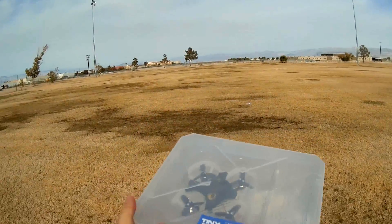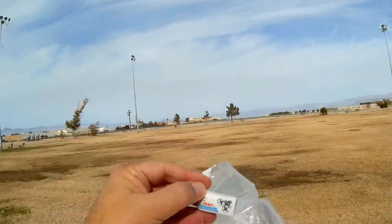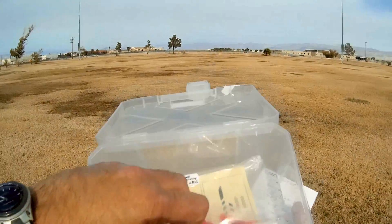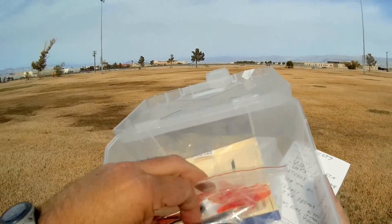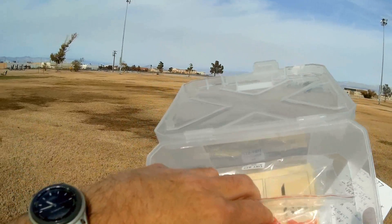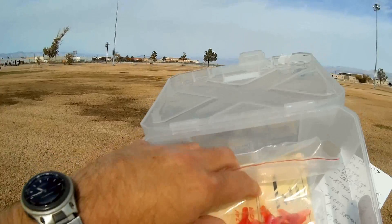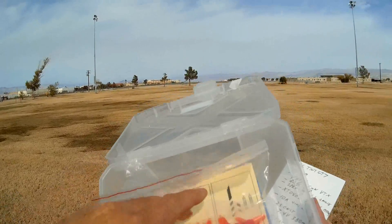Let's open it up and see what you get in the box. You get a nice carrying case box. You get the drone. First off, you get one battery, and the battery is a 380 mAh, 7.4-volt battery. Underneath, we get spare parts including props. It looks like a cable to connect to your computer, and this looks like a charging cable to connect to a B6 type of charger.